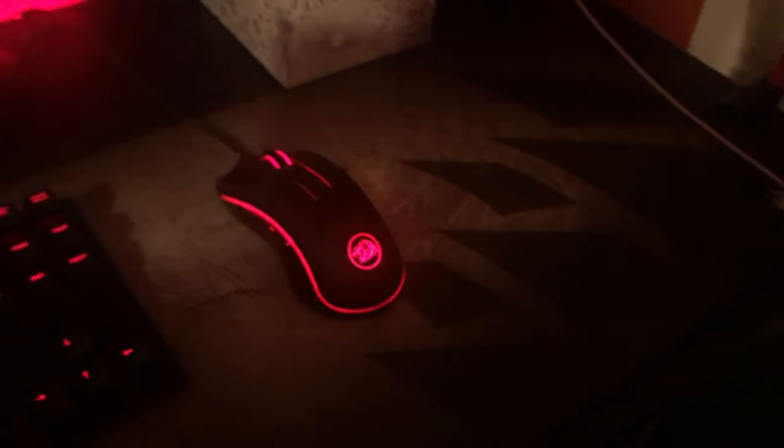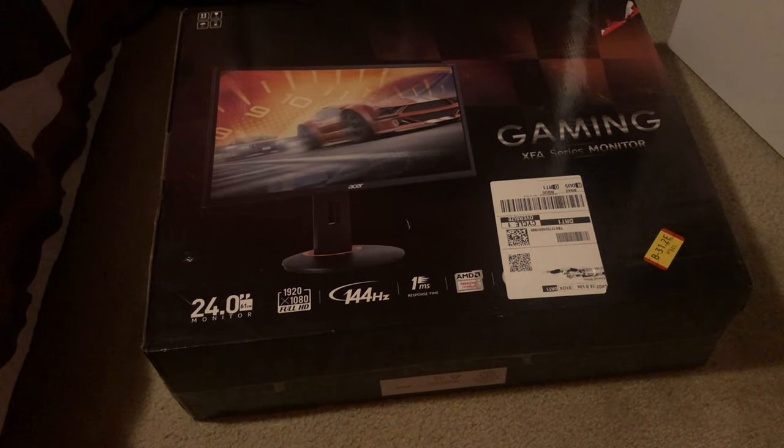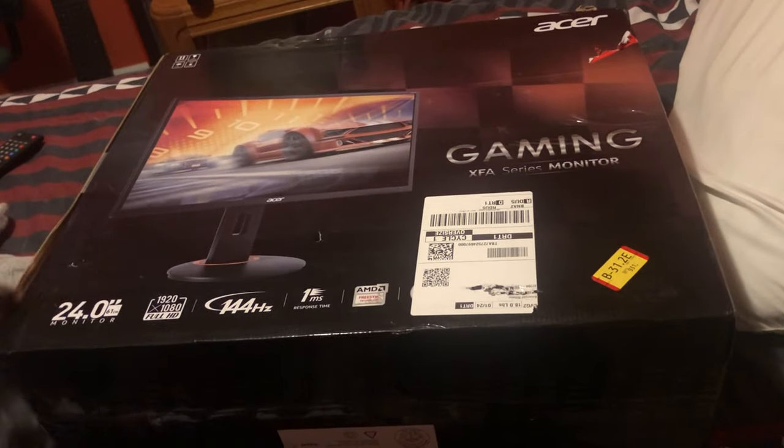As y'all were saying, I had a new keyboard. Now I gotta loosen them on mic, monitor, keyboard, mouse, mousepad, PC under here. But yeah, it's time to unveil the new monitor. So let's go ahead and unbox it right now.